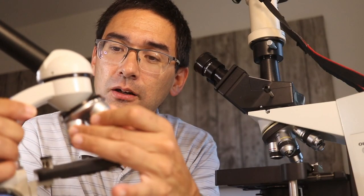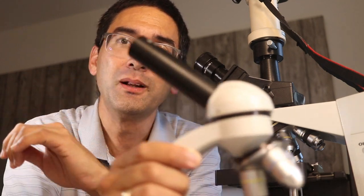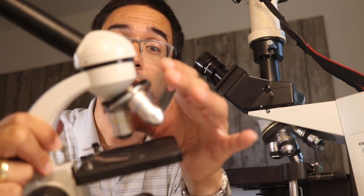How many objectives or how big should your revolving nosepiece be? It's always a question of cost. The more expensive microscopes allow you to connect more objectives, and objectives cost money. The nosepiece also has to be larger, making the whole microscope larger. Very low-end introductory microscopes are going to be fine with three objectives. It depends on your personal observation interests and the magnification range you want to work in.